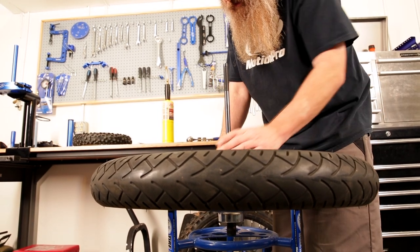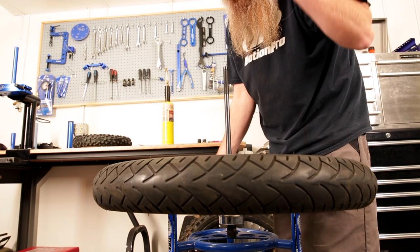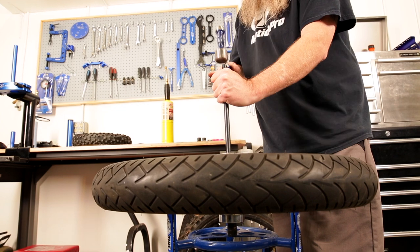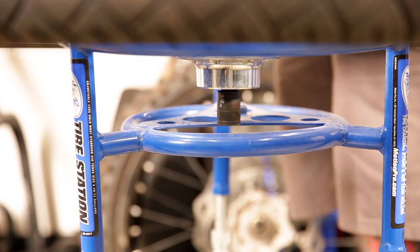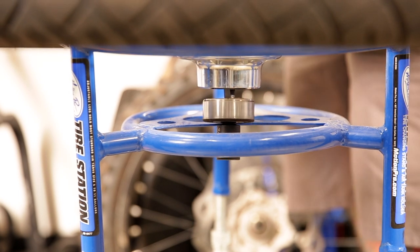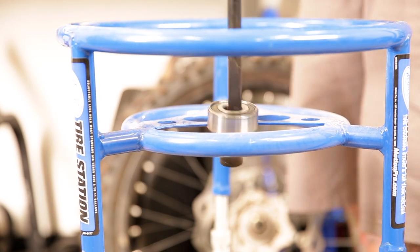We're all set up to drive it out. We've got the bearing sitting in a spot where it can come out. I'm going to grab my ball-peen hammer, make sure I have my eye protection on, and we're going to give it a couple whacks. And boom — there you go. There's your bearing.